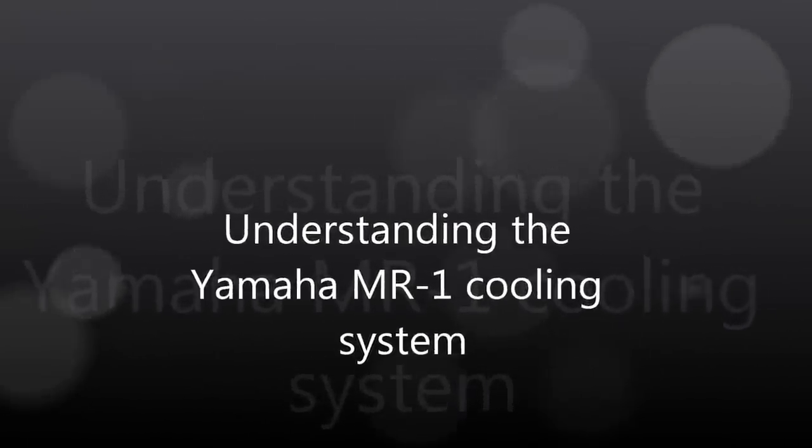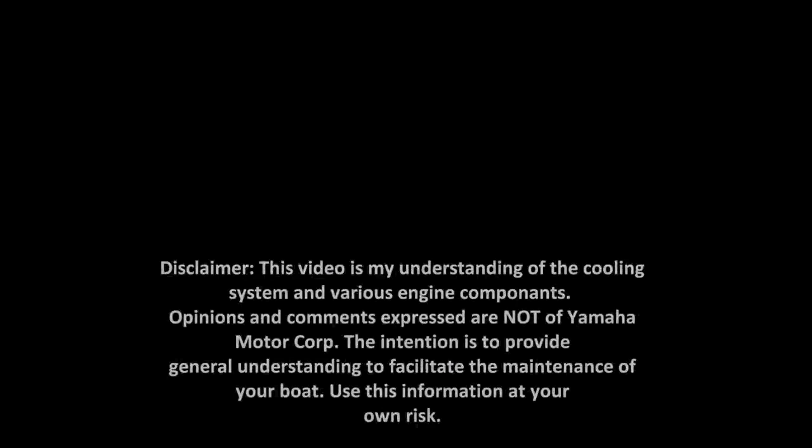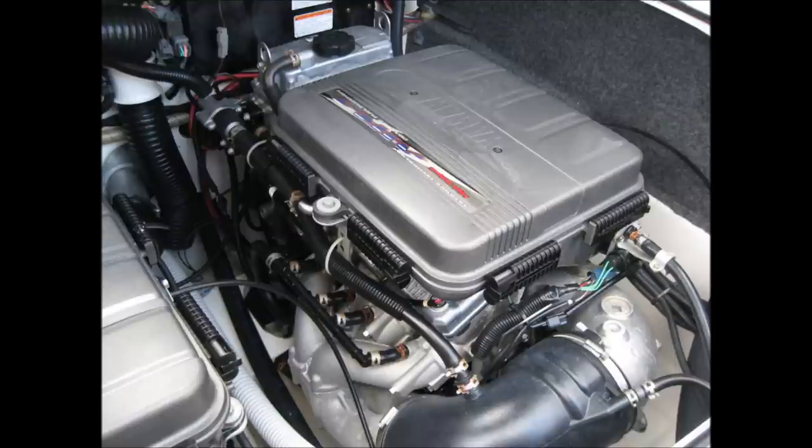This is a video to show my understanding of how the cooling water flows through the Yamaha MR1 high output engine used in their jet boats and wave runners. This is the 6P6 engine found in the 2008-212X. It is a 4-cylinder 4-stroke dual overhead cam engine with a displacement of 1052 cc, and is generally considered to produce about 160 horsepower.